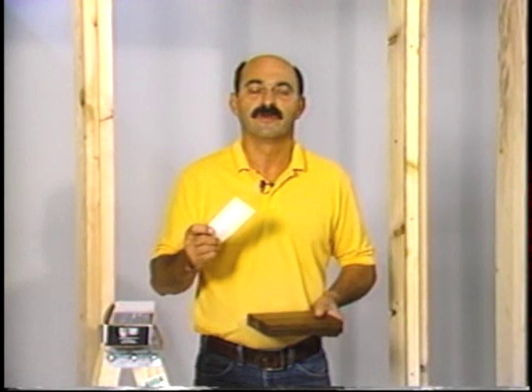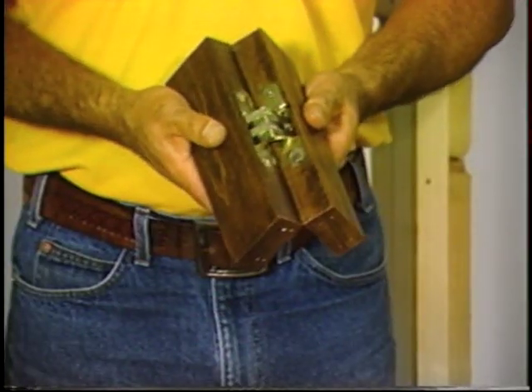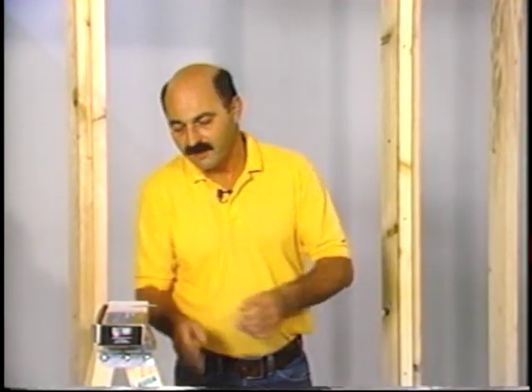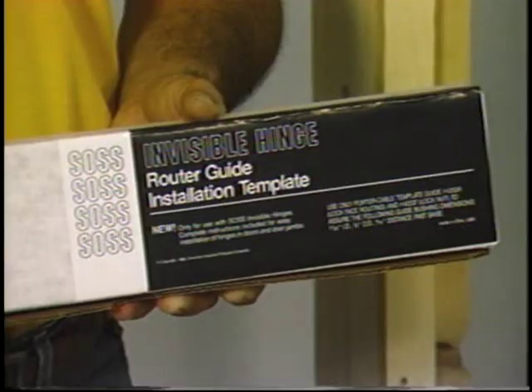and one of our paper templates that was shipped with each hinge for a detailed and accurate installation such as this. But today, there's another way. It's a newer way — it's our new router guide installation template kit.